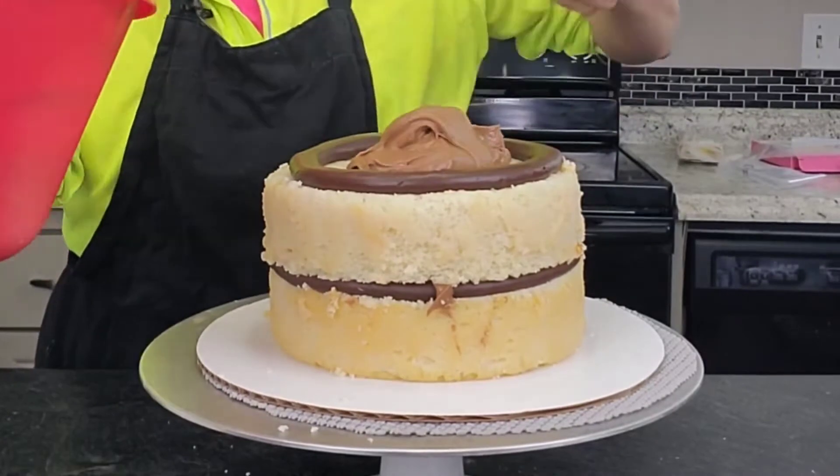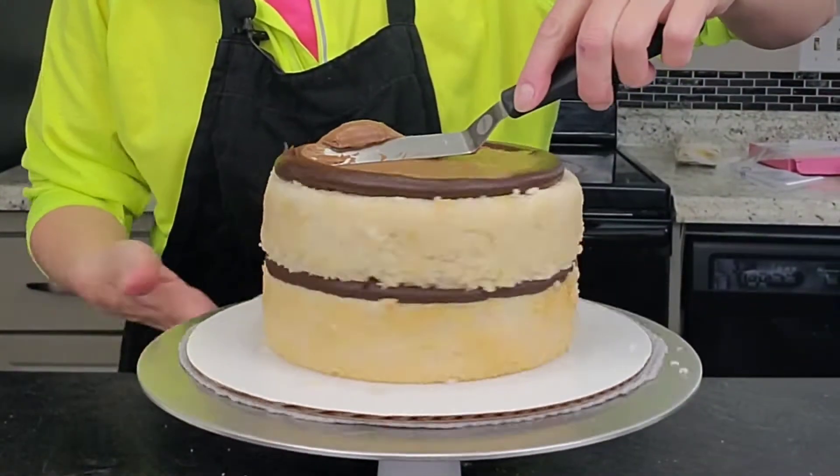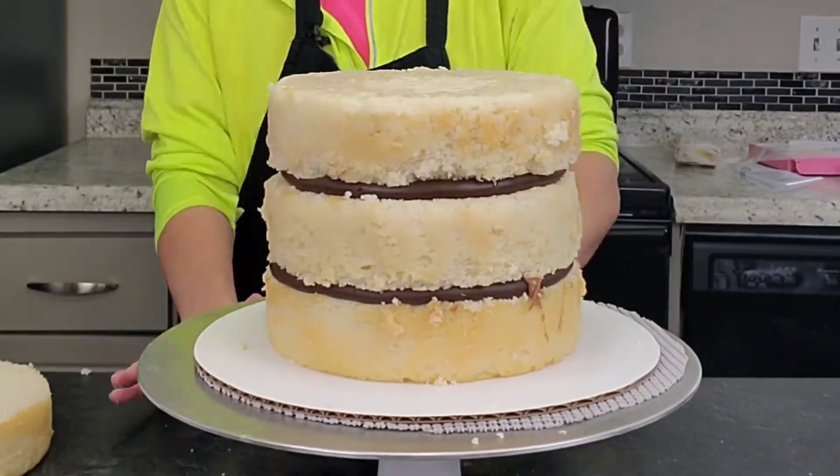I like to use the ganache as a dam on my taller cakes, and this one's going to be four layers, because of gravity. Gravity tends to pull it down and you don't want your fillings to be squishing out the sides.